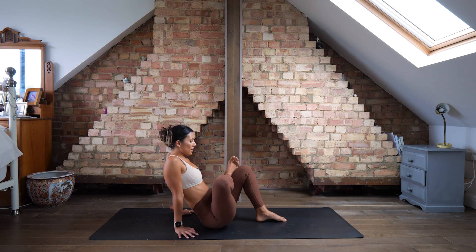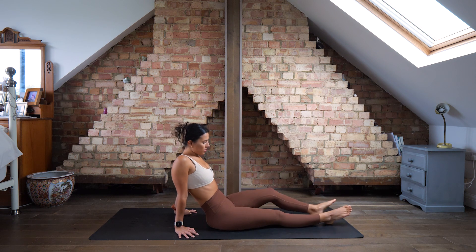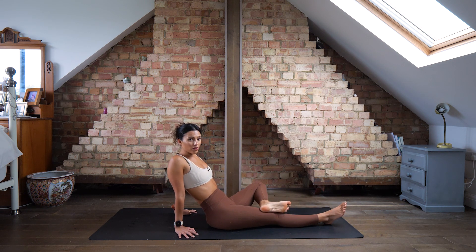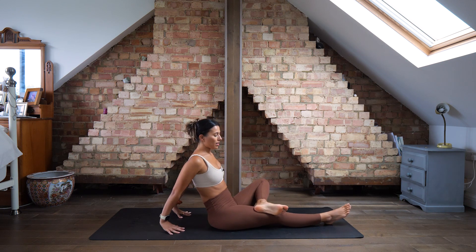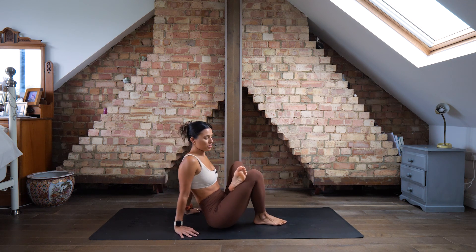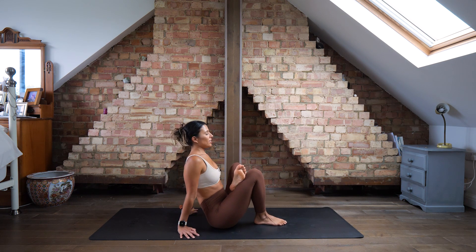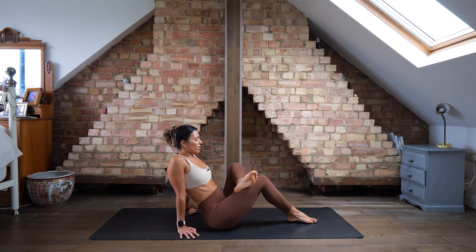Let's switch over to the other side. Slide that left leg away, drop your right foot down, then switch — left foot onto the right thigh above the knee. Lean back with your hands, then slide that right leg down so your foot's on the floor. Wiggle a little bit closer if you need to, relax the shoulders. Hold here for one more breath and exhale.